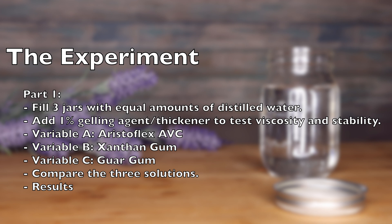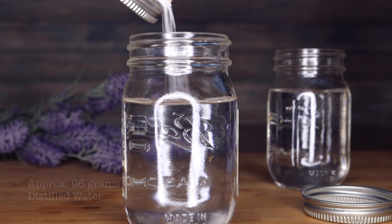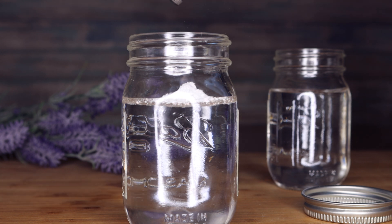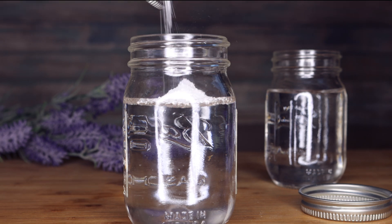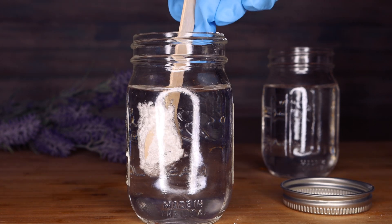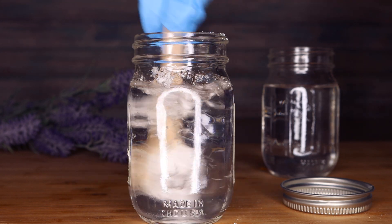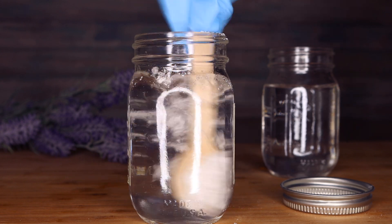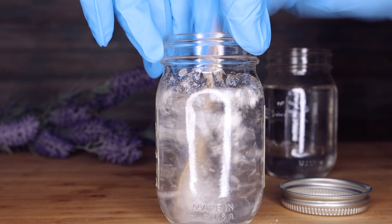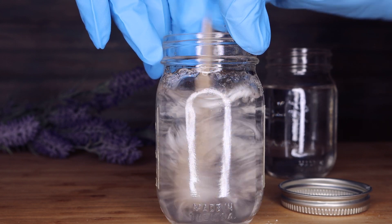I'm going to start off with Aristoflex ABC — I believe that's how you pronounce it. It's a very fine white powder. I placed it in water and it does have a slight smell. I mixed it up, and this started to congeal up pretty fast. It didn't take a lot for it to start gelling and it became harder and harder to stir.